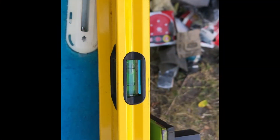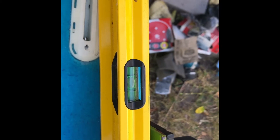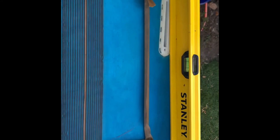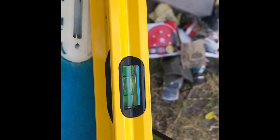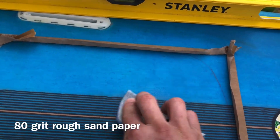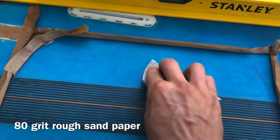The most important step of the whole thing is leveling the whole project. It needs to be absolutely level front to back and side to side. This is because the method we're using relies on gravity to help settle that resin to make it absolutely flat, which is what we want.